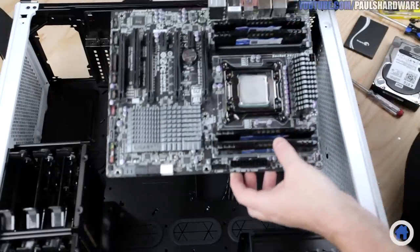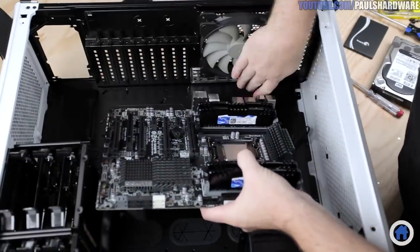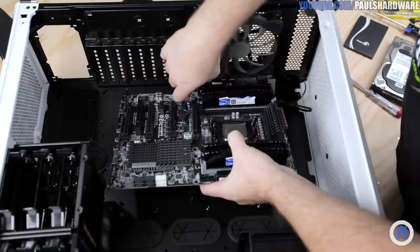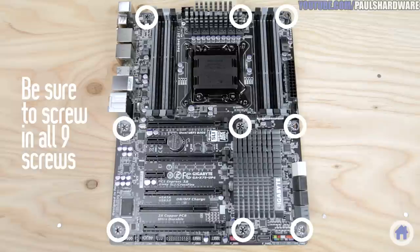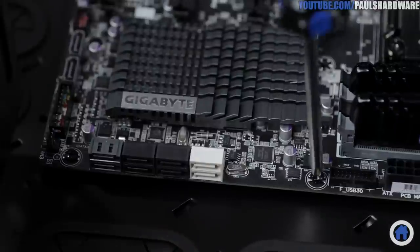Before you drop in the motherboard, make sure that all the cables are pushed aside and that you have all of your standoffs in place. The nine that I need came pre-installed in the 760T, but double-check because a standoff in the wrong place, or no standoffs at all, could cause real damage. The nine screws that you use to secure the motherboard should be snug but not too tight, and with that we are one step closer.